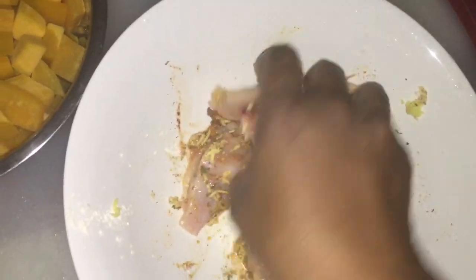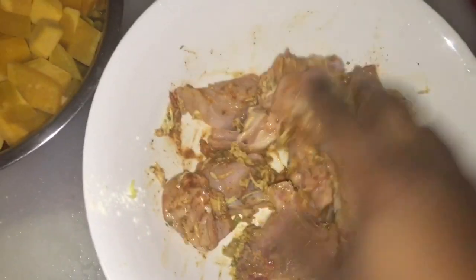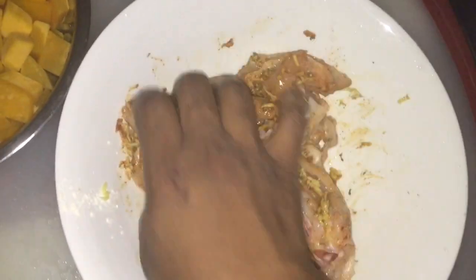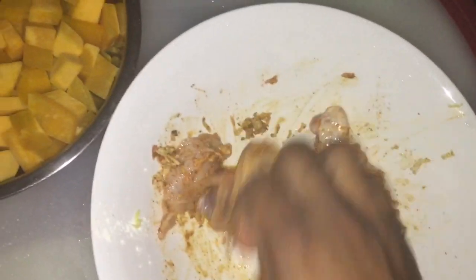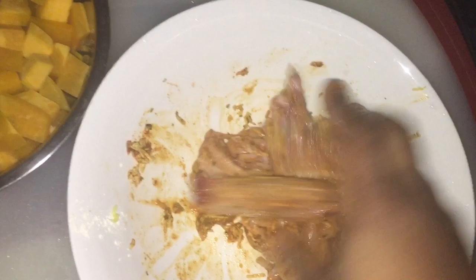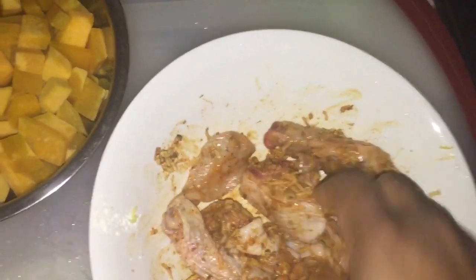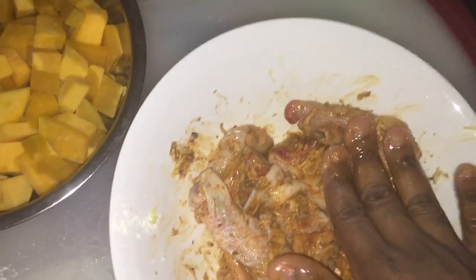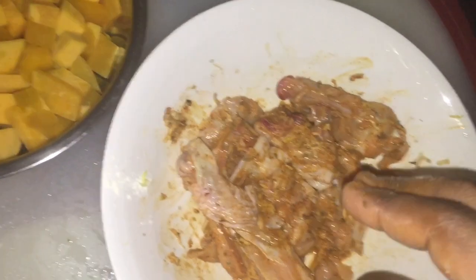This is a last minute meal — this is a last minute dish. This is what I'm taking to work today, pumpkin and chicken with some white rice. You can leave this to marinate overnight or you can leave this to marinate for just 50 minutes, basically because that's all the time that I have. So I'm gonna leave this to marinate for 50 minutes and then I'll be back to show you guys how I fry it.